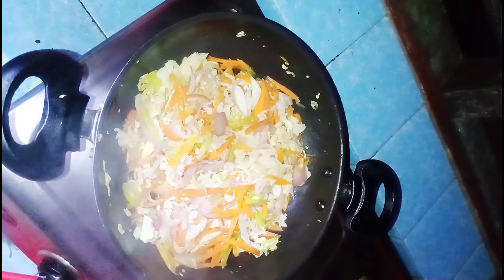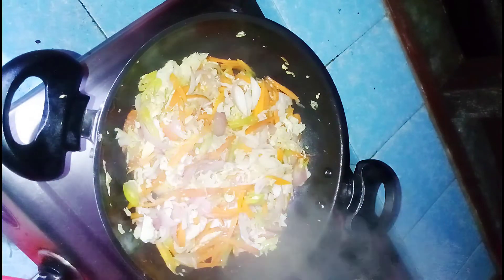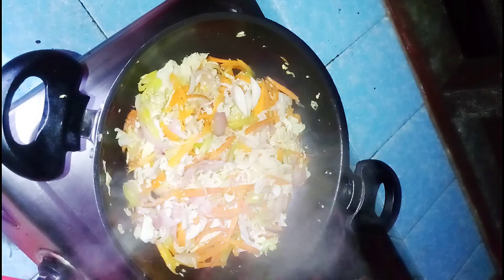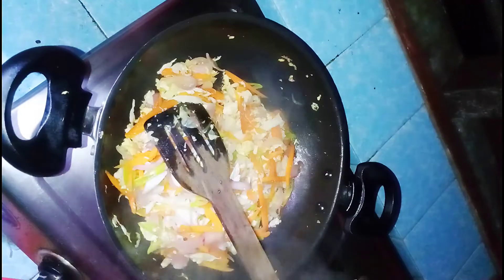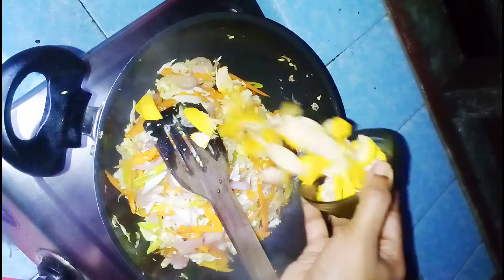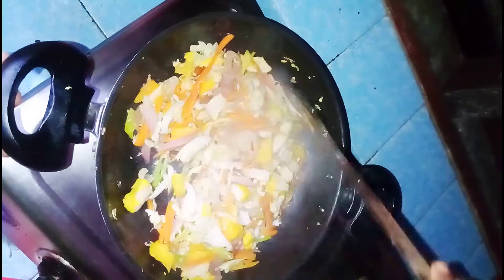Add the ingredients to the stove on medium flame, then add the chicken. Put the chicken in a bowl.